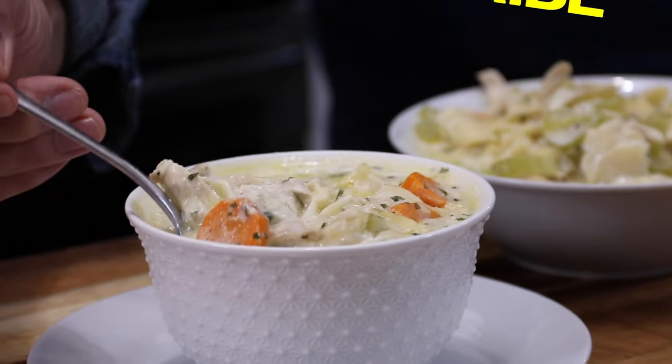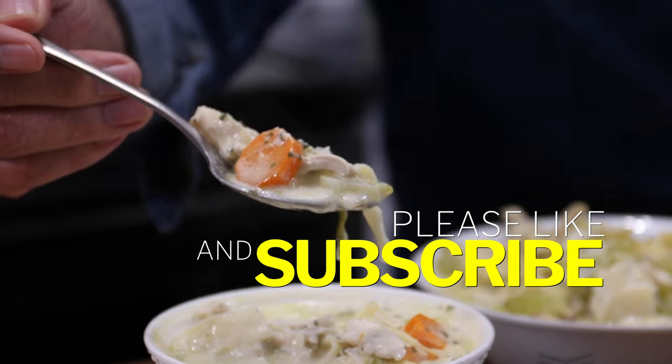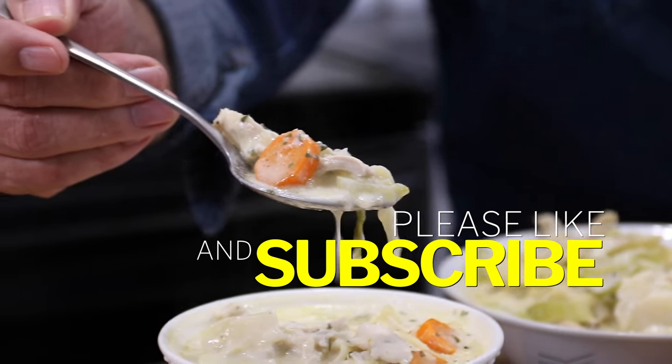Give us a like because it certainly does help the channel out. And most of all, subscribe. Thanks for watching, guys. Happy souping. Stay safe and we'll see you next time.